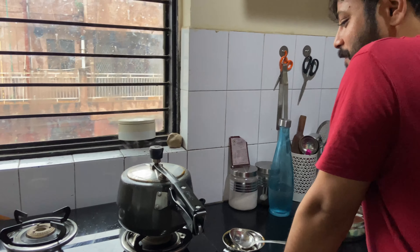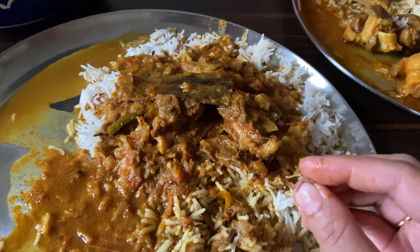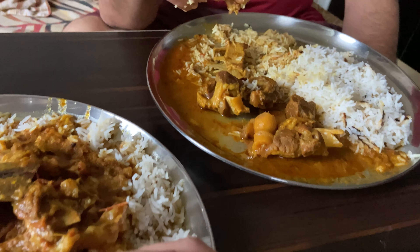The mutton rice is made — I will show you how it looks. So guys, this is done. Mutton rice. And it is very delicious.